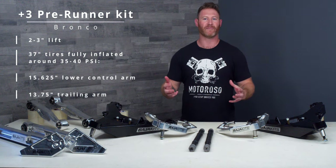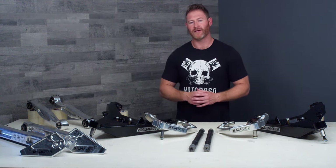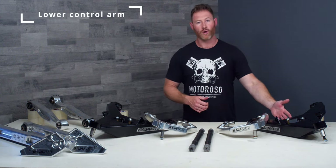At the end of the day this thing is going to sit definitely taller than a Sasquatch plus 37s — it's going to be a bigger ride — but it's not a massive lift kit per se. When paired with the correct fairings, what you're really getting is a massive amount of wheel travel and that crazy wide stance.